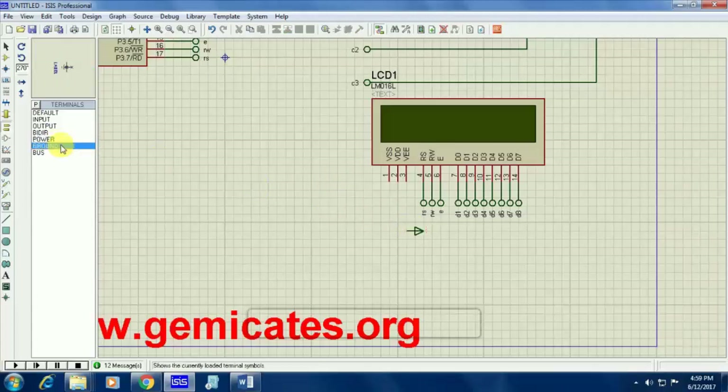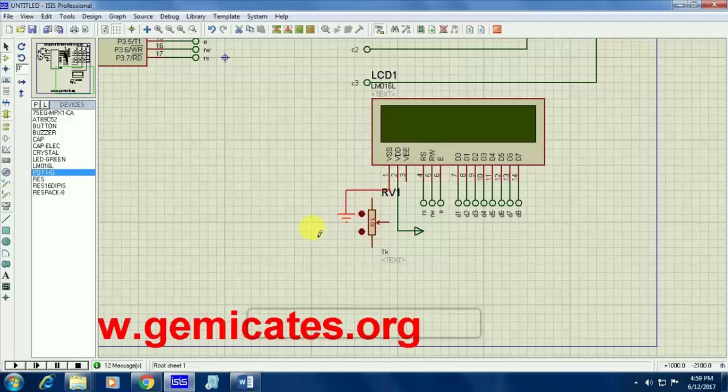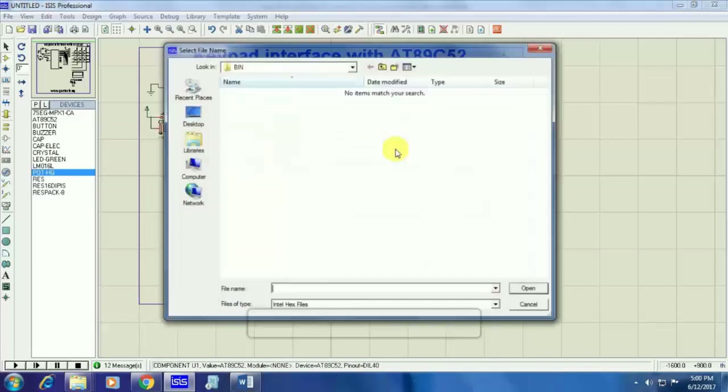Your first pin is connected to ground, so I am taking ground here and connecting your first pin to ground like this. The second pin will be going to the power supply. The third pin will be connected to a potentiometer. Inside the potentiometer you will be having a variable resistor. By adjusting the resistor, we will be getting brightness in the LCD display. Connect the common pin of your potentiometer to the third pin of your LCD.